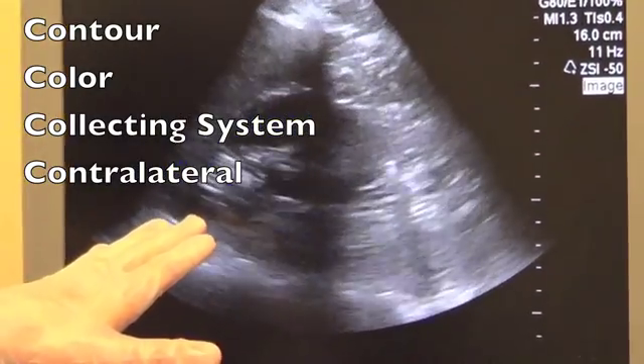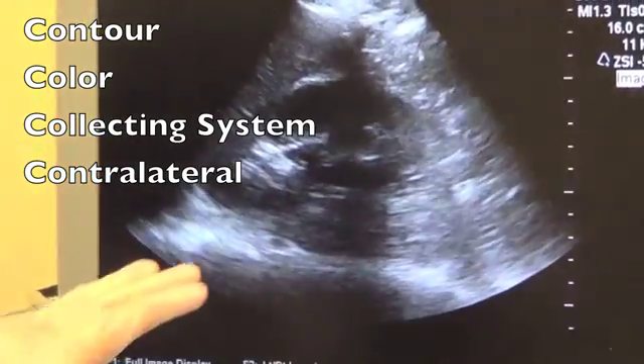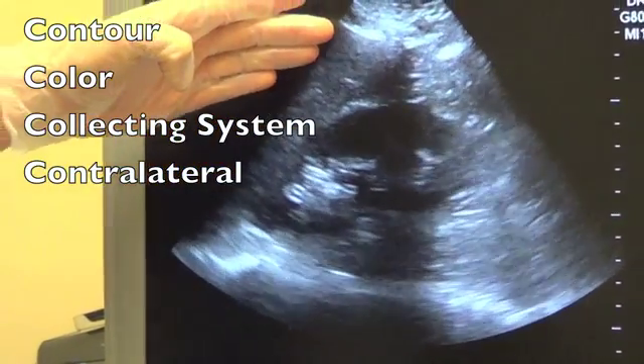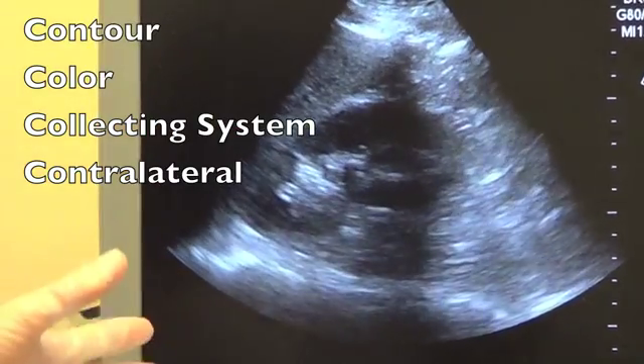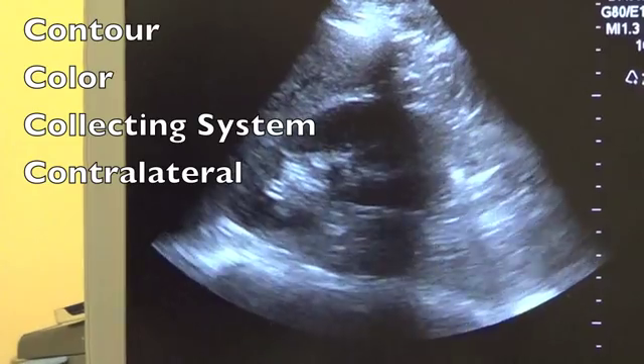After we've evaluated the kidney's contour, we move on to evaluate its color. The kidney should be slightly hypoechoic compared to the adjacent liver or spleen, depending on the side — in this case, liver. Increased echogenicity in the kidney can be a sign of medical renal disease.